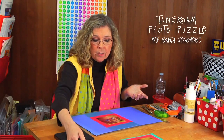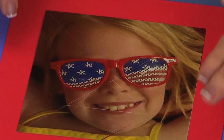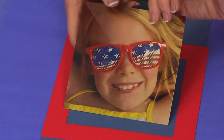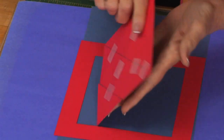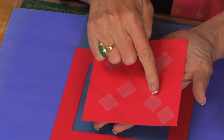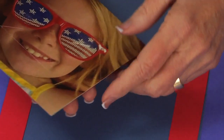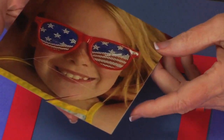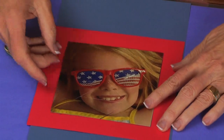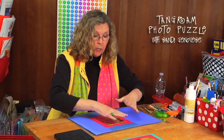Puzzles can also be done the ancient Chinese way with tangrams. Here is a photo of Addison — she's born on the 4th of July, so she's wearing her 4th of July glasses. If you look at the back, I've loosely taped it together. These are the tangram puzzle pieces. Tangrams can be tricky to put back together, so I think it's easiest — whether you're making this for an adult or a child — to create a frame so the puzzle sits inside.